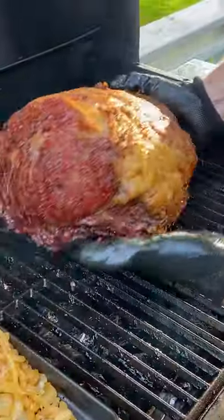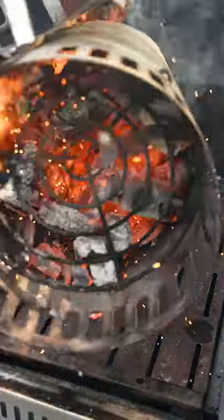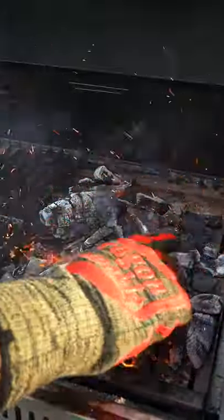Your garlics are done when they look like this, and you can squeeze them out just like butter. Now when you hit an internal of 125, remove your roast, and get a fresh bed of charcoal into that charcoal insert on the Wood Creek.